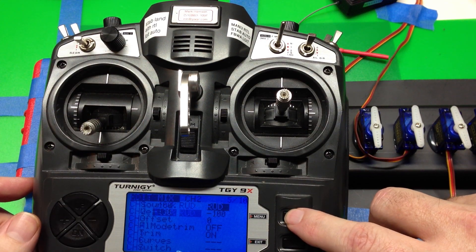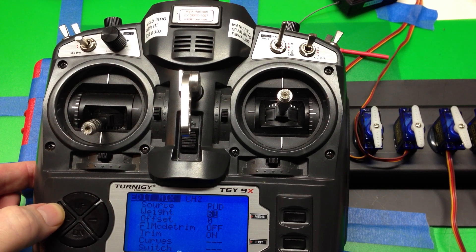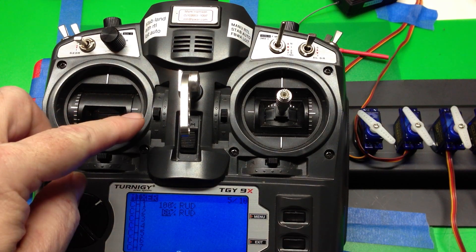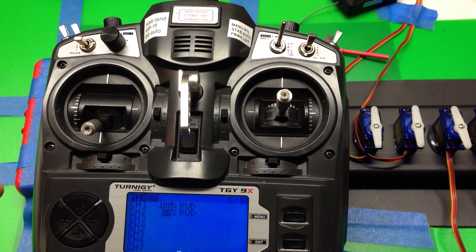Likewise, if you want to do reduced rates — say for example 60% — you set that value to do a switch.